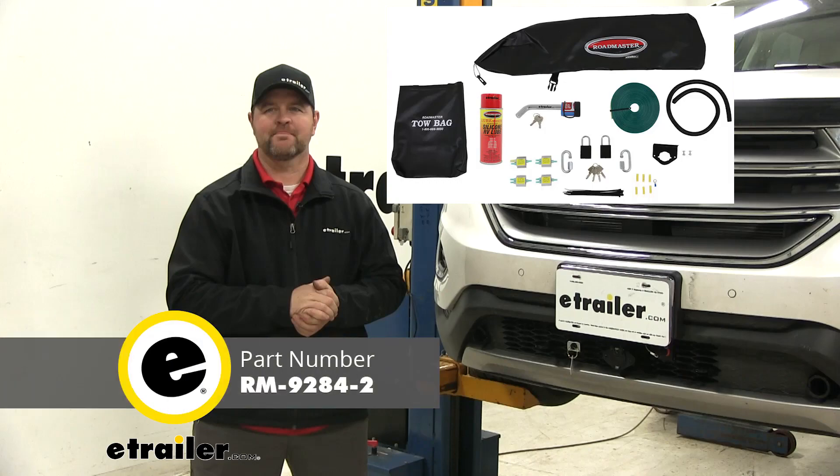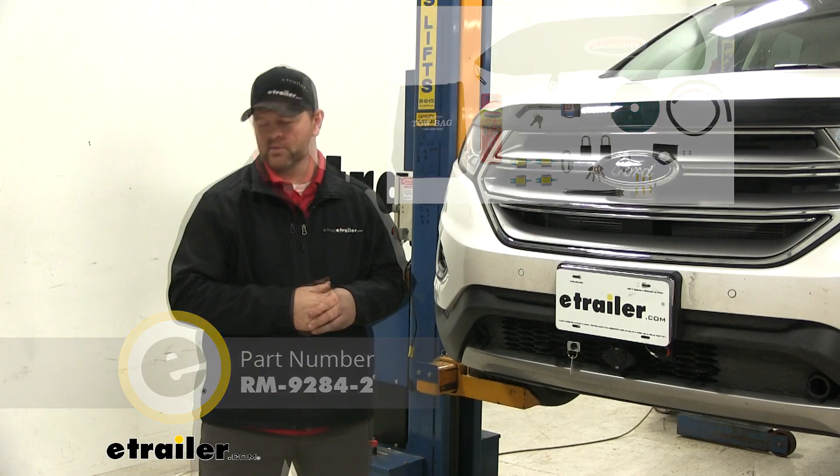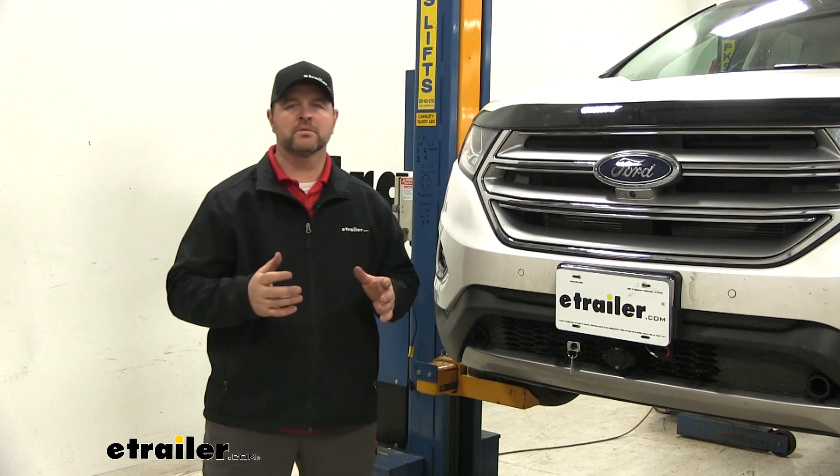Today we're going to take a look at the Roadmaster Sterling All-Terrain Towing Combo Kit. This kit is going to come with seven different components.